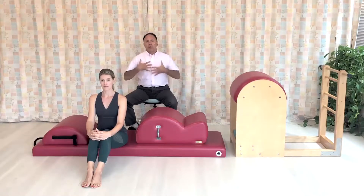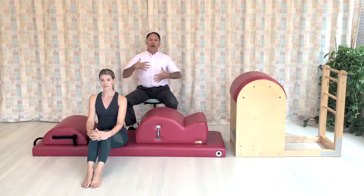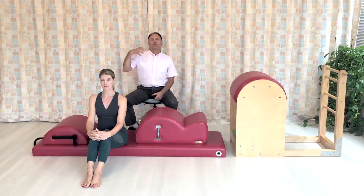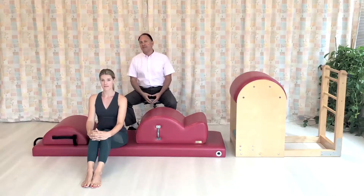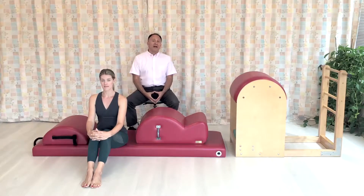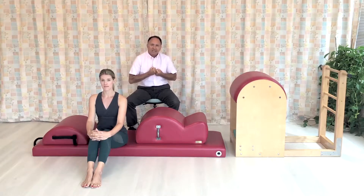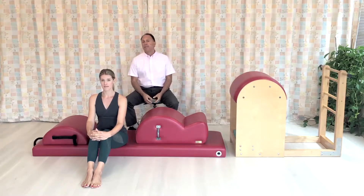This is especially important for stretching the pectoralis musculature in front, but even more so for opening up and loosening and stretching the fibrous fascial tissue in the back of the spine, the ligaments of the spine and the facet joint capsules. This is extremely valuable when we have a client who has a rounded back, stuck in a rigid, flexed, hyperkyphotic position of their thoracic spine.